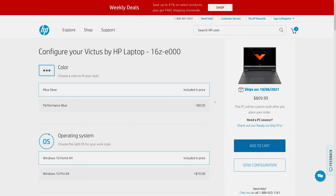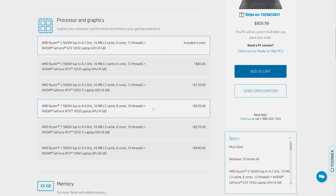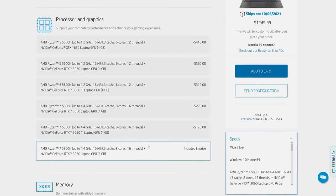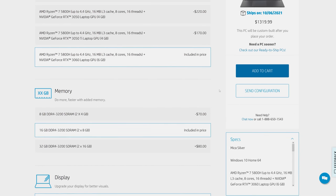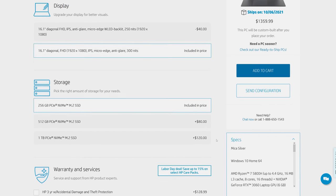Let's discuss pricing and availability next — this will change over time as HP often runs sales, so refer to the links in the description for updates. At the time of recording, the entry level model with a 6 core Ryzen 5 5600H, Nvidia GTX 1650 graphics and 8GB of RAM is $810 USD. The upgrade to an 8 core Ryzen 7 5800H and Nvidia RTX 3060 that I've tested here is $440 more, and even with a memory and screen upgrade the total price is quite competitive compared to other 3060 laptops.